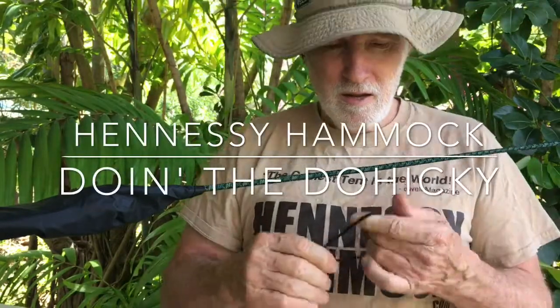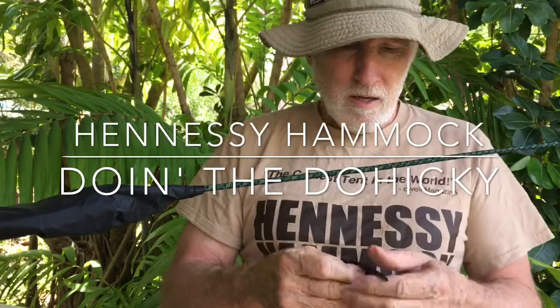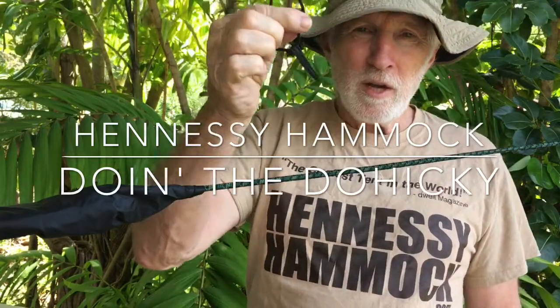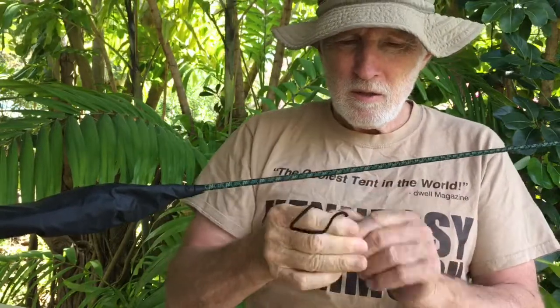Hi everybody, we've had some Hennessy Hammock users asking how to retie a new doohickey onto their hammock rope, so I decided to do a quick little video for you.